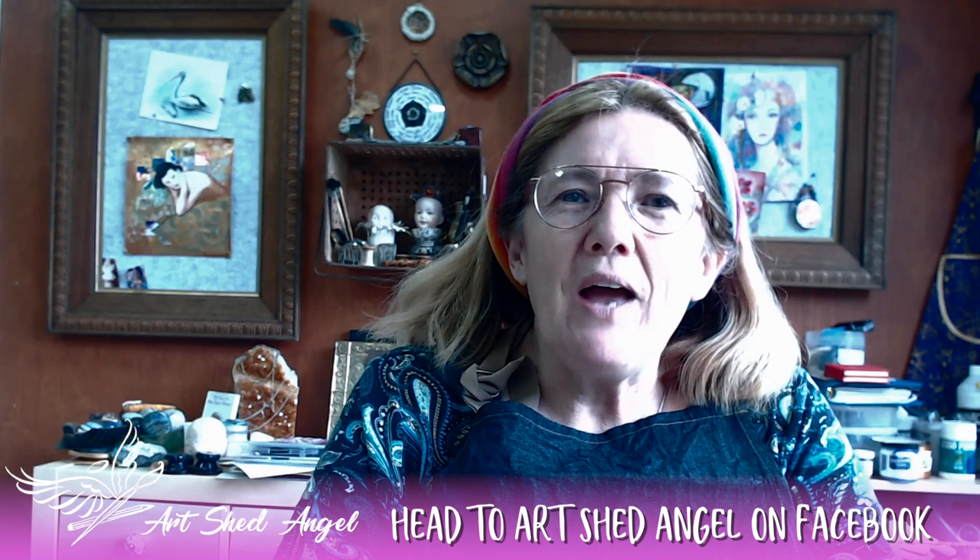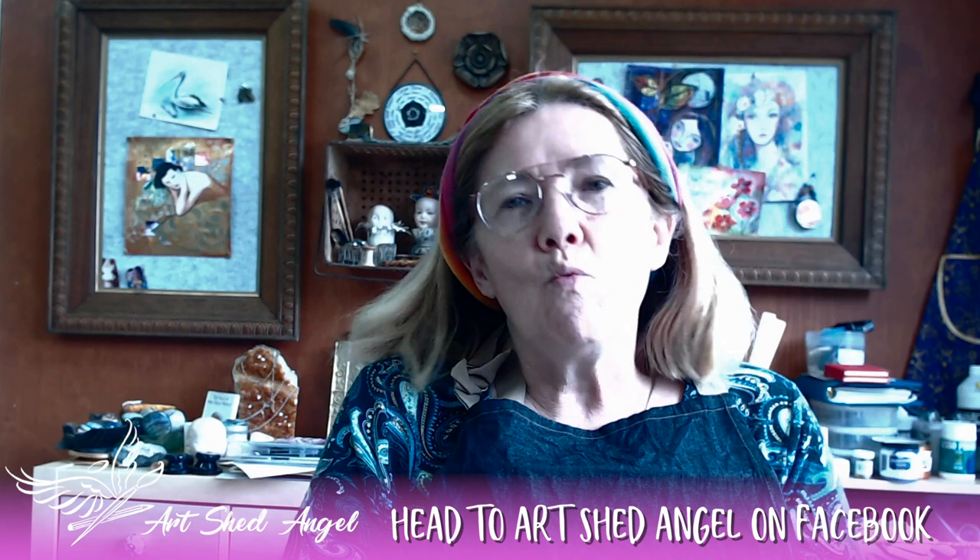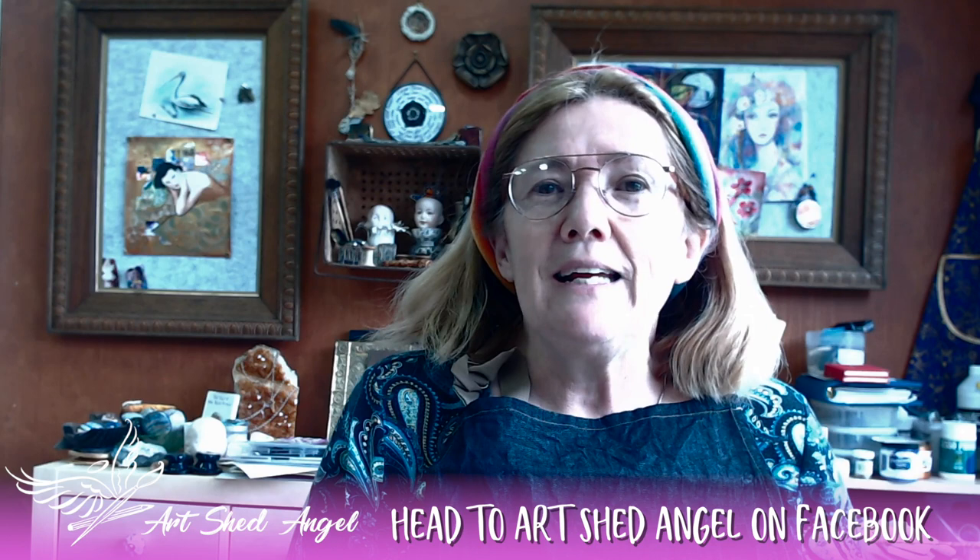Hi everyone, you're with Lucy from Art Shed Angel and I'd like to welcome you to my studio. Today I'm going to be doing watercolor inks, which is going to be a lot of fun. I'm going to do four different techniques that you can do with watercolor inks in any projects you've got. If you like my videos, please make sure you press that subscribe button and click the bell.